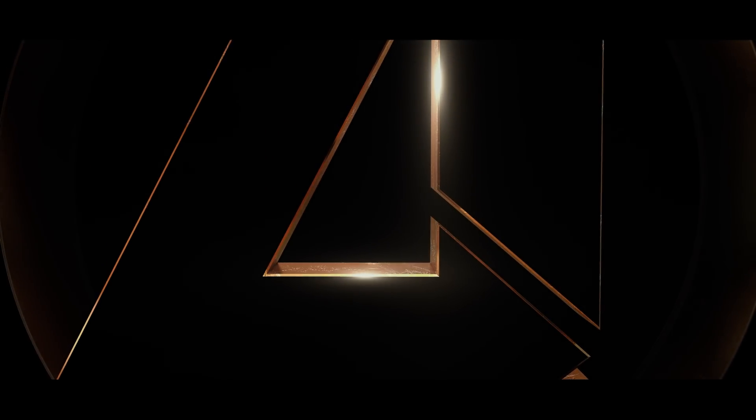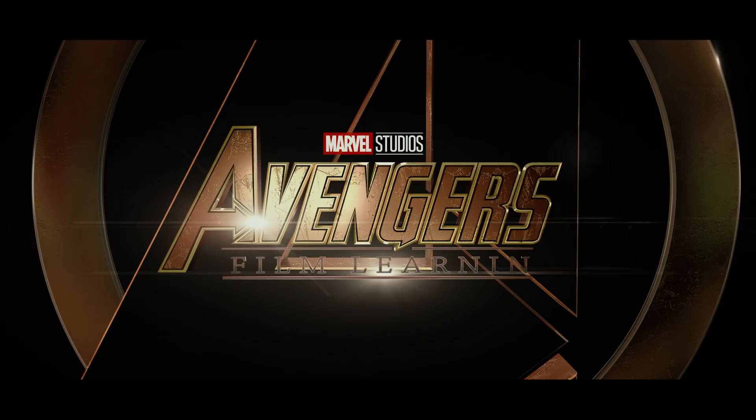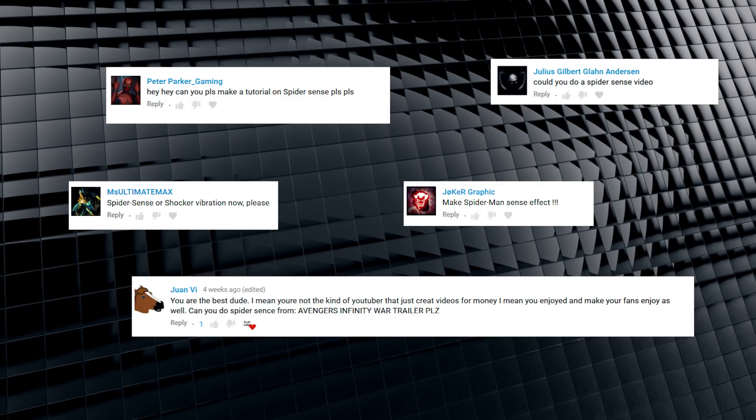Hey guys, welcome to Film Learning — the show dedicated to learning you some filmmaking and learning you good. Ever since the Infinity War trailer came out, people have asked for one thing — well, maybe two things — okay, fine, three things. And one of those things was how to do the spider-sense effect from the trailer. So that's what we're doing today.